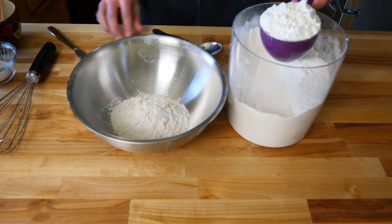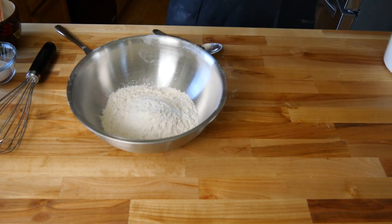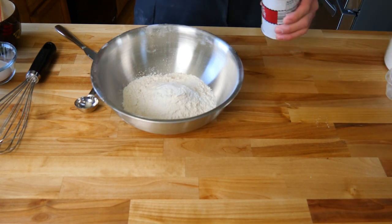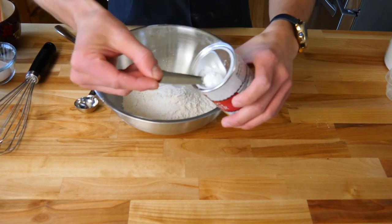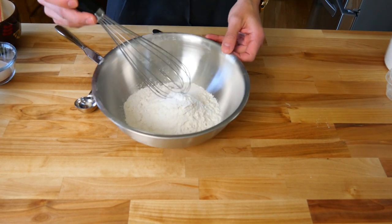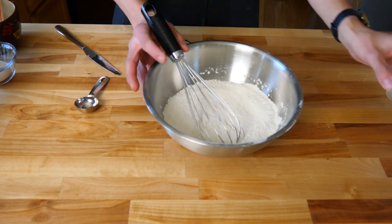And our second cup of all-purpose flour — same thing. Two cups. Next we're going to need a quarter teaspoon of salt, and then one half teaspoon of baking powder. You want to do the same thing with that little lip, just level it off and throw it in your bowl. Then we're going to use a whisk and mix it all together. We'll set that aside for now.